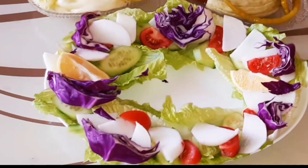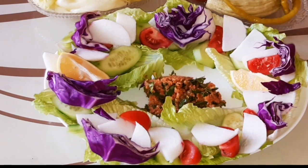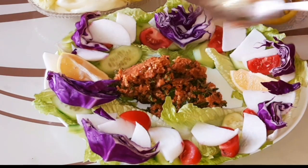Tabağımızı hazırlamıştım. Dilediğiniz yeşilliklerden koyabilirsiniz arkadaşlar. Ben domates, salatalık, marul, kırmızı lahana ve limon koymuştum.